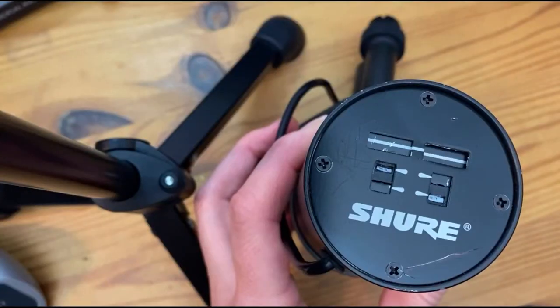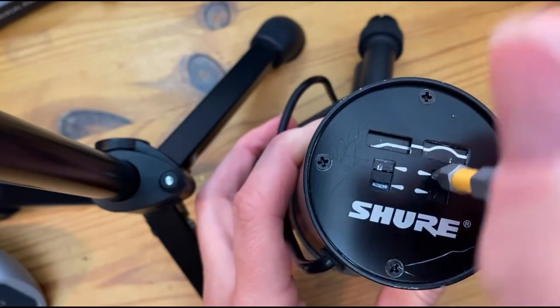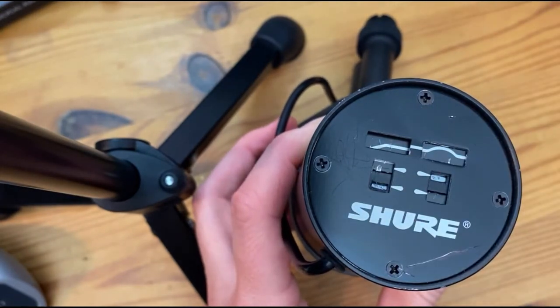So you got your SM7B home, hooked up, ready to rock, or into the studio, and you notice that you have these cool little switches on the back. In order to adjust these switches, you can use a couple of different things. I recommend a flathead screwdriver — simply put it into the notch on the left to engage the bass roll-off, or into the notch on the right to engage the presence boost.